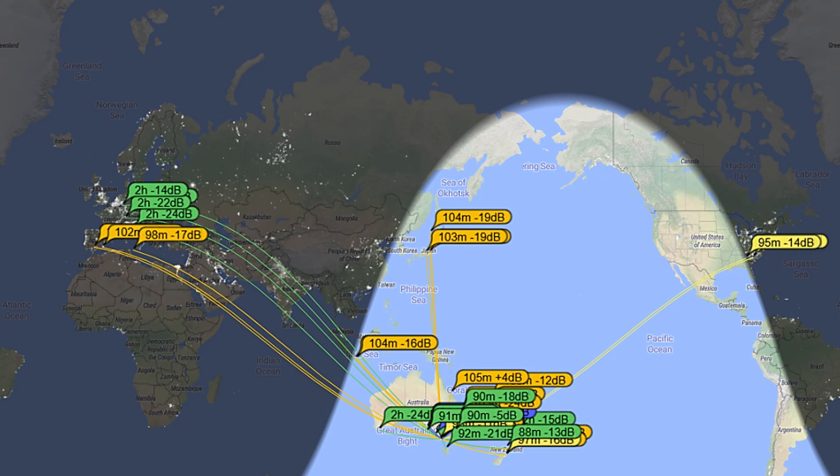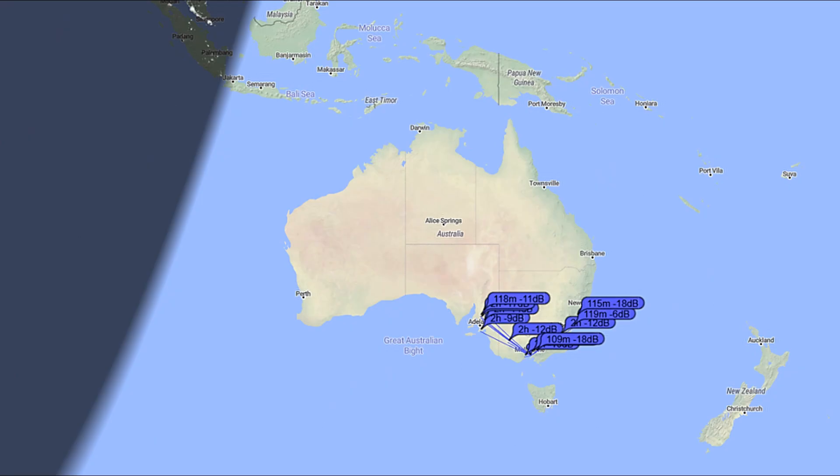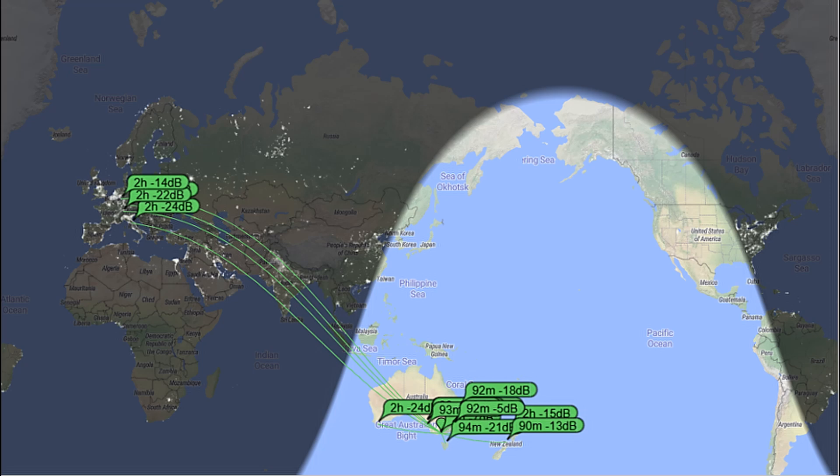This is all bands — we'll just go band by band. This is 40 meters, where the antenna was least efficient. Basically southeastern Australia. Going up to 30 meters, that's where I had my initial success, and a lot more reception reports, including a few in Europe. Best was minus 14 dB, weakest minus 24 dB, as well as across the southern bit of Australia and New Zealand. So 10 megahertz was very good, much better than 7 megahertz.